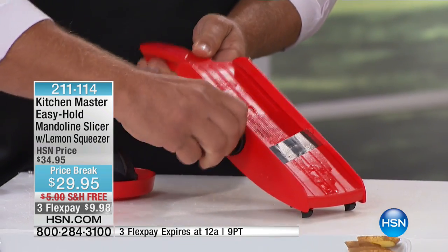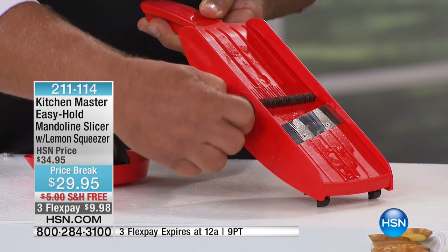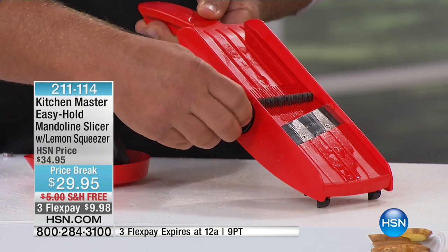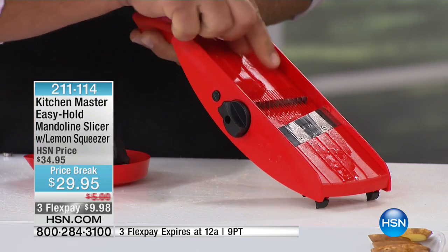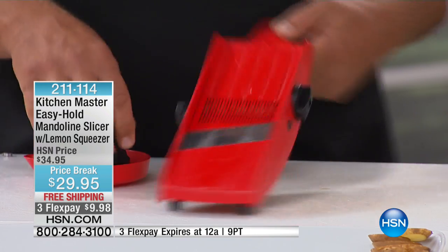On this side, when you turn the knob, you can see those cutting teeth that come up. Those do your julienning — whether you like a thick julienne, a super thin angel hair julienne, a medium julienne, or all of your dicing or mincing. Those are the blades that do that.